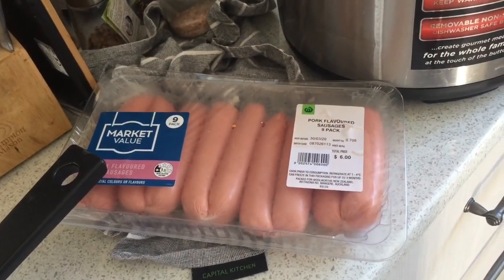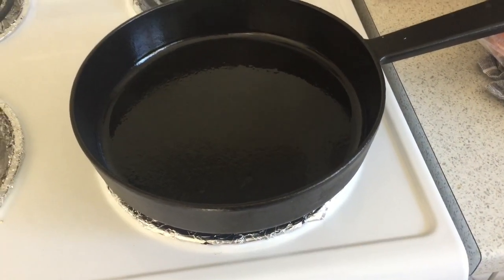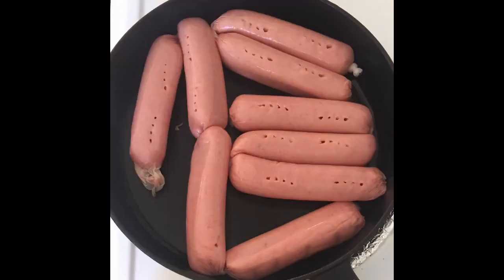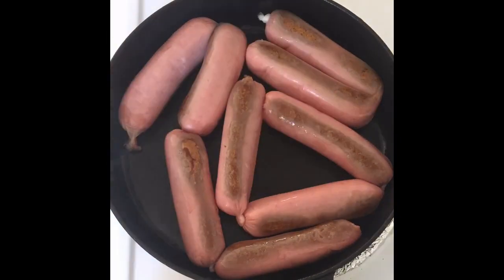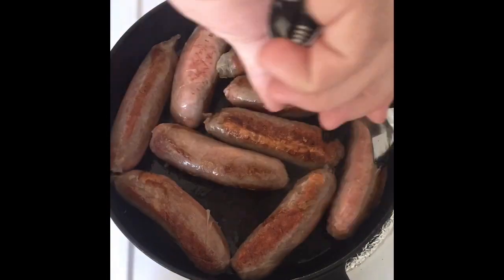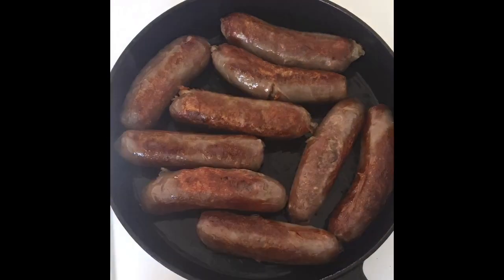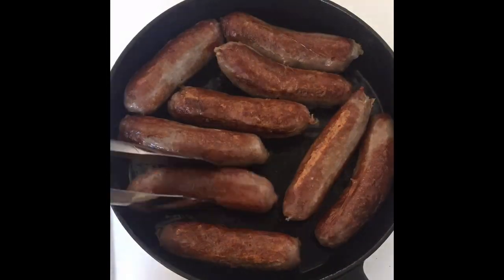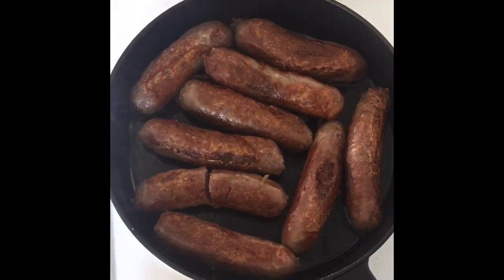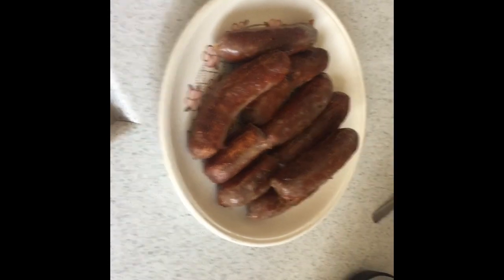Now I'm just going to cook up some sausages on a hot frying pan. In this household we use avocado oil, nicely lathered all through the pan. The sausages are ready now to be cut up.